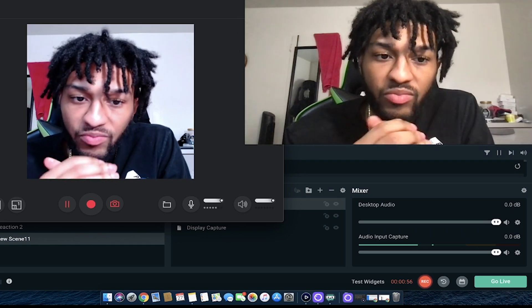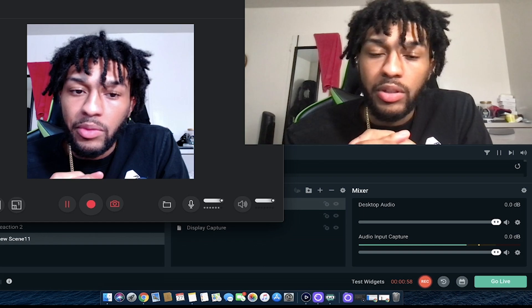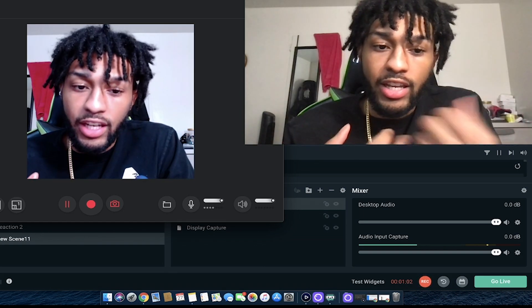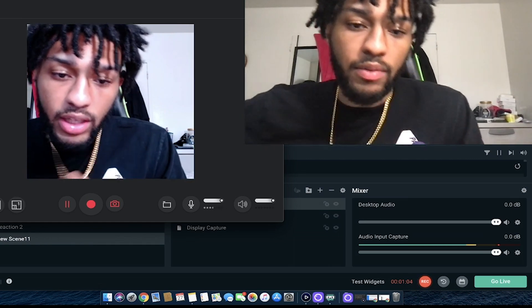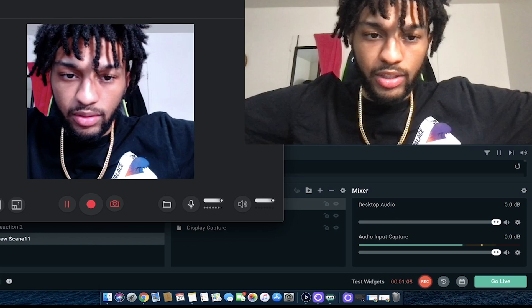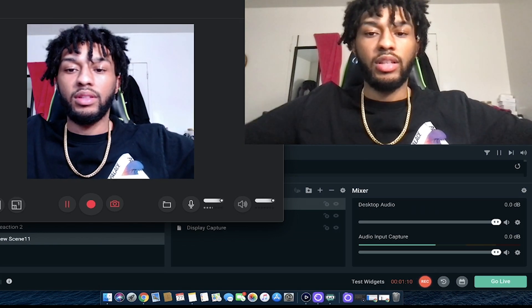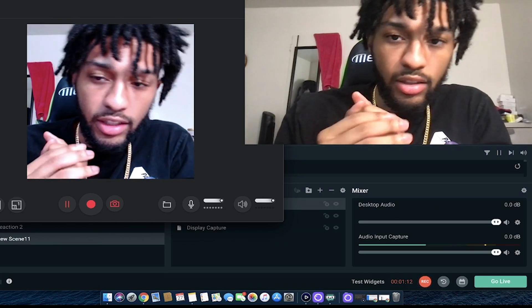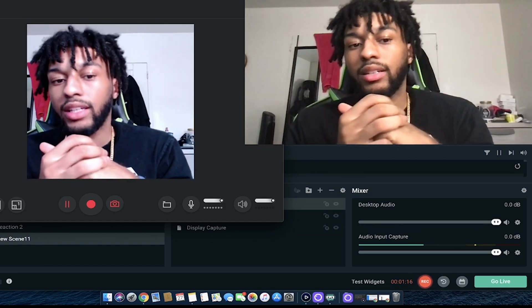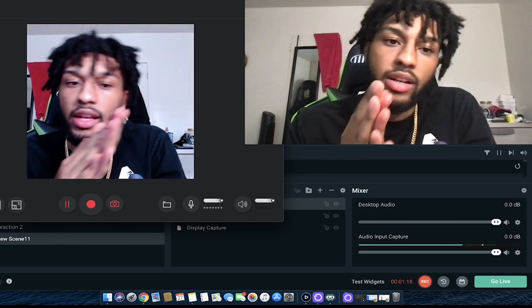Honestly, I like the Logitech because it does bring out more color. Even though it's brighter, it's more colorful. The built-in MacBook camera looks more warm, while the Logitech looks more crystal clear. I can edit it out right now — let me tinker with it.